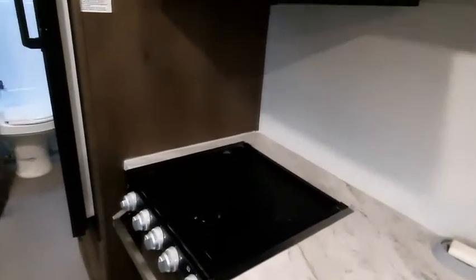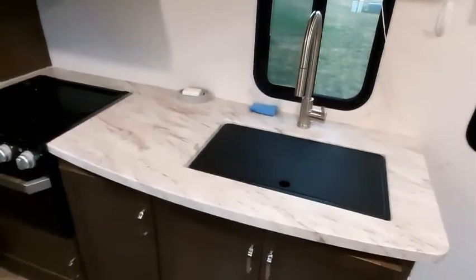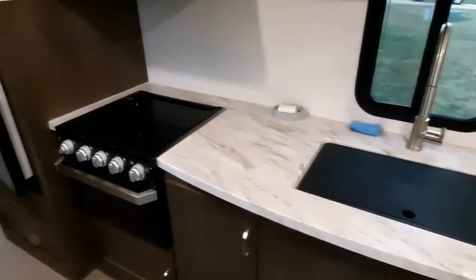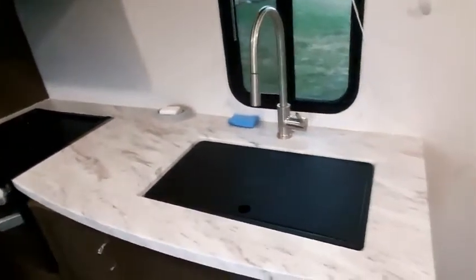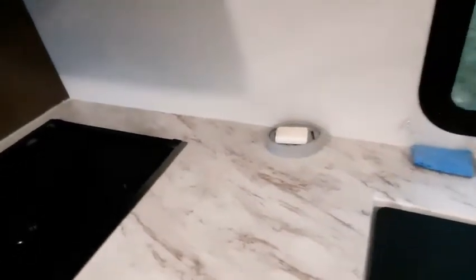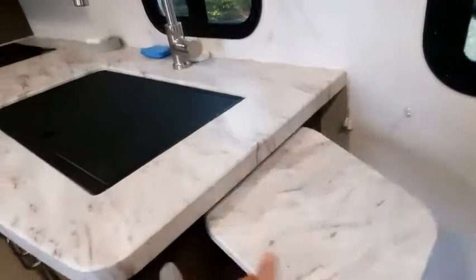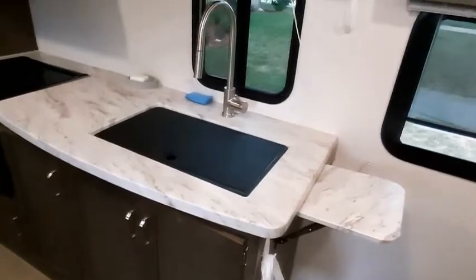Under the stove you've got some additional space you can utilize for storing more things. The amount of countertop space is fantastic — you can put the top of the oven down for space, put the cover over the sink for more space, and even without that, there's a nice chunk of counter space, plus some space behind the oven. And it does have a flip-out extension as well that gives you a little bit more additional space.